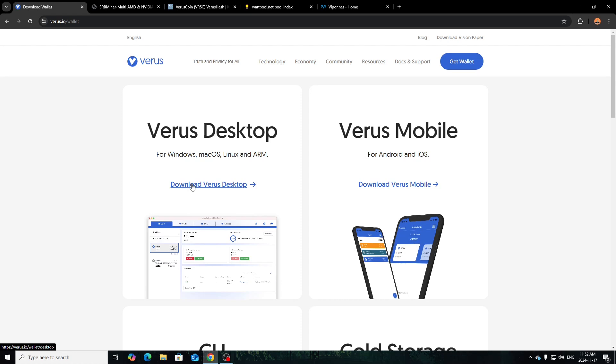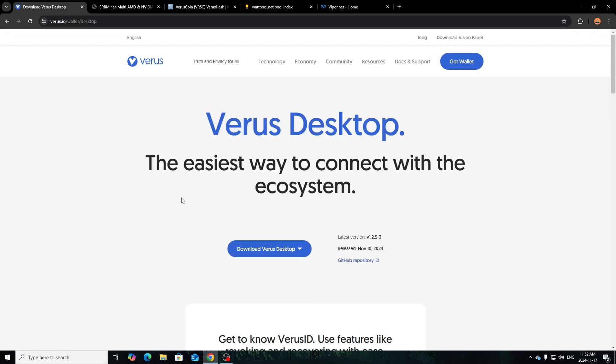I haven't personally been mining Verus coin and I don't even have a wallet anymore — I lost it in the transition of moving and upgrading my phones. Unfortunately I did have Verus coin before this whole pump started. Unless I can recover it somehow or find it on one of my other phones. For now we'll just download the desktop version — click 'Download Verus Desktop' and depending on your operating system, download accordingly. I'm on Windows here.